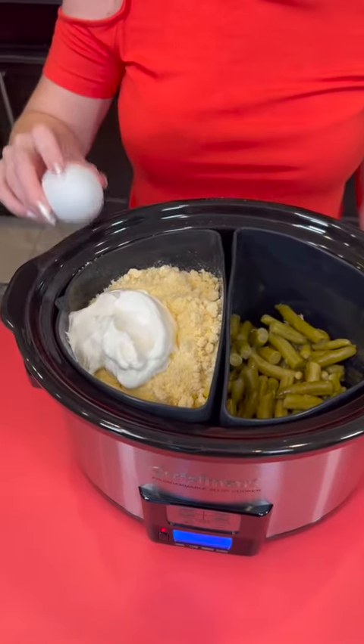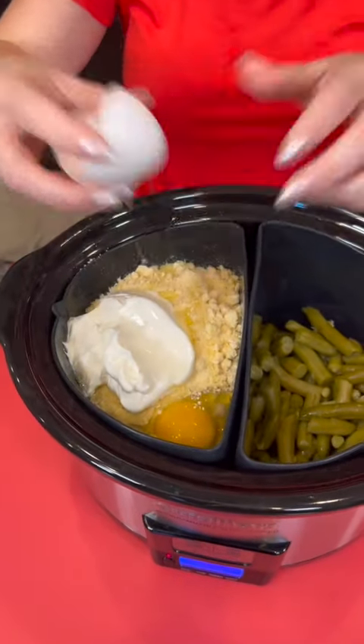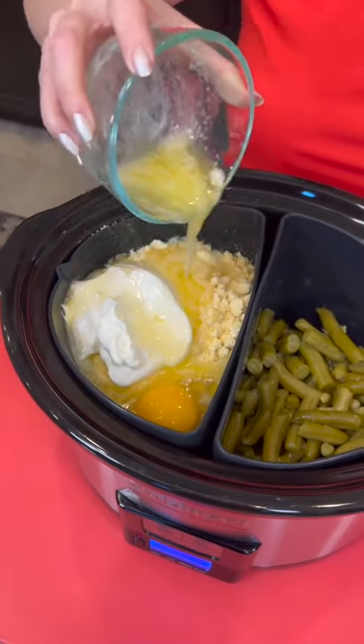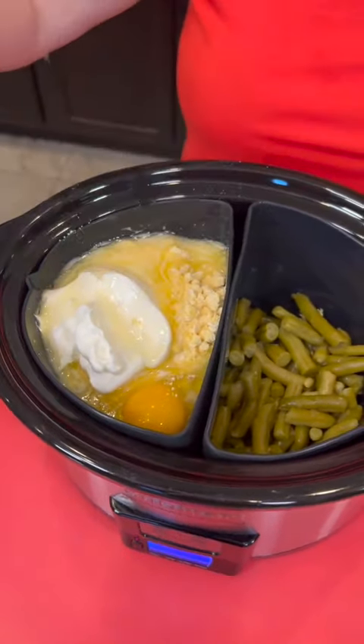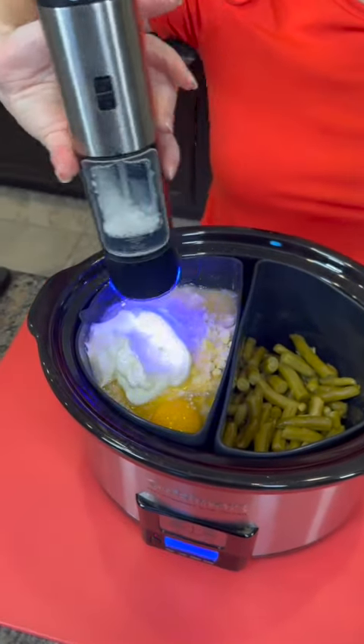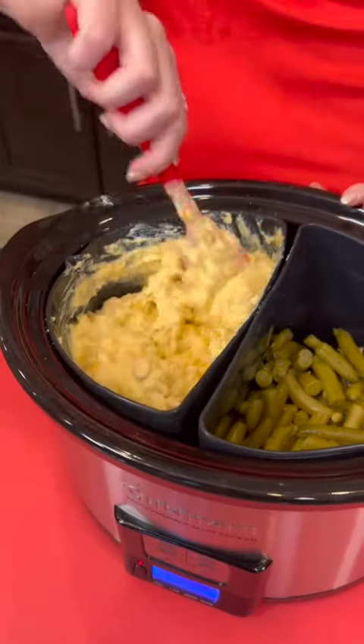Take one egg, four tablespoons of melted butter, and a little bit of salt. Mixing that all up.